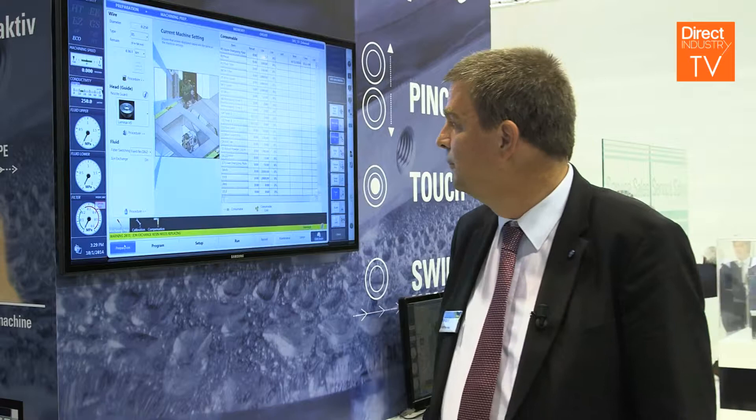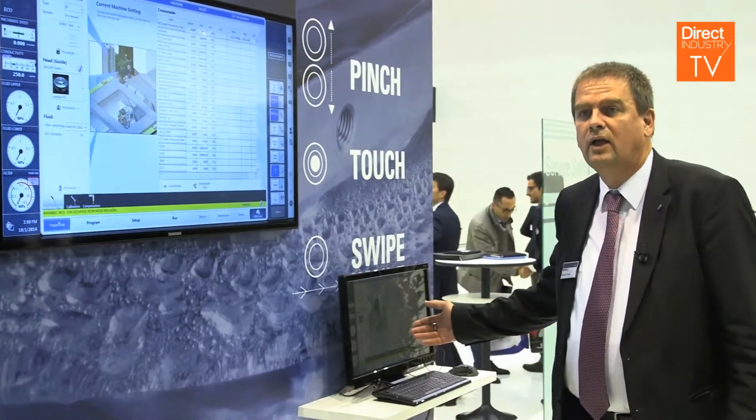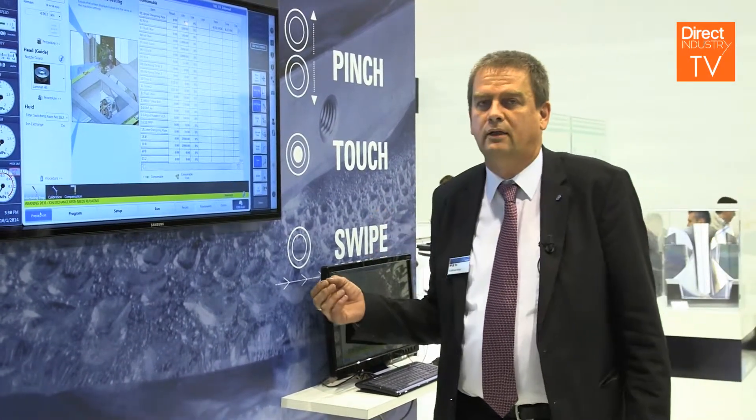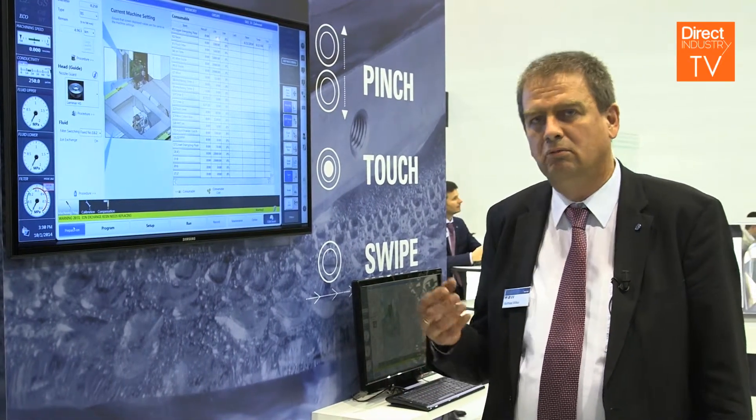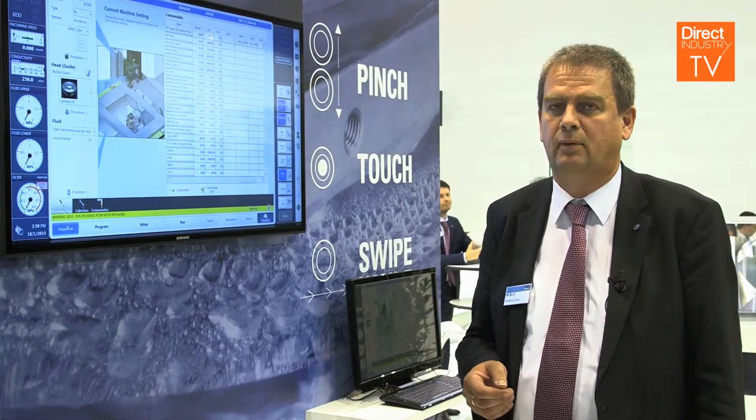My name is Matthias Wilke, Product Manager at Makino. I would like to give you a short introduction into our new Hyper-Eye Control, which we showed firstly at EMO 2013 in Hannover. This new control is designed for operators who are not so skilled and have to learn EDM, because more and more EDM is coming into the world of production, and operators who know about milling machines have to operate EDM machines as well.